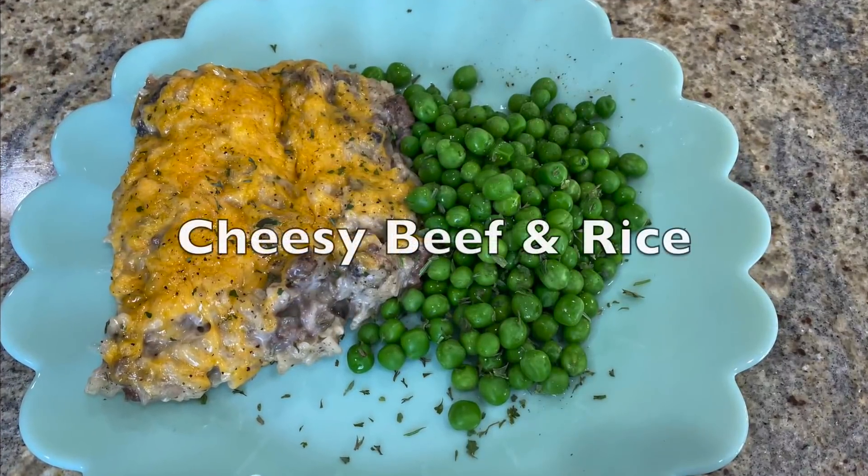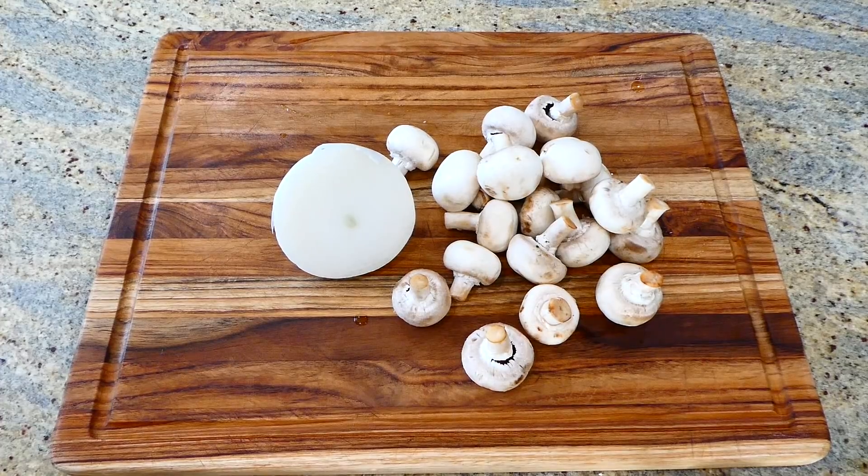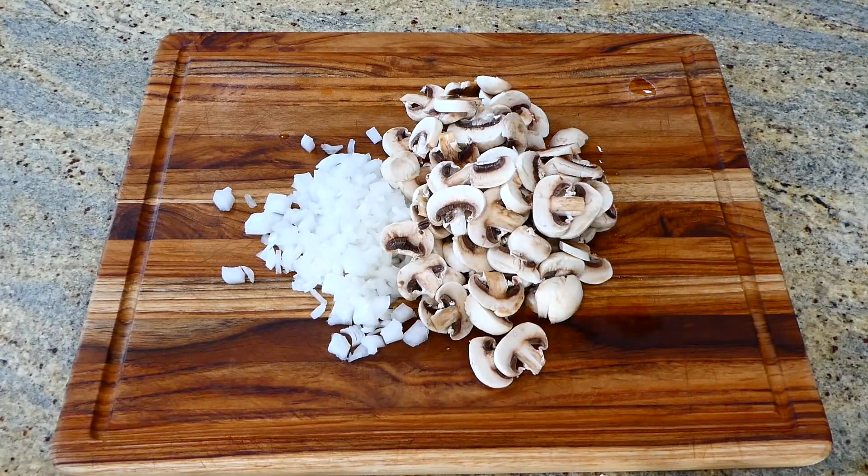The first time I made this beef casserole I was skeptical, but now my family is hooked. I'm starting by dicing one medium-sized white onion and slicing eight ounces of white mushrooms.